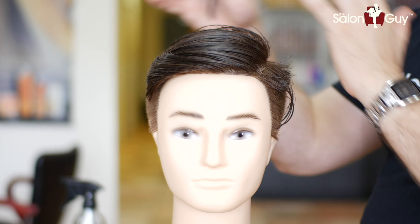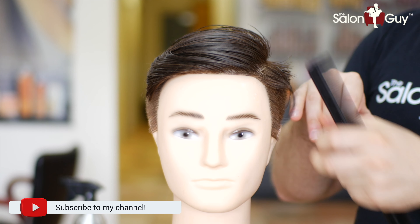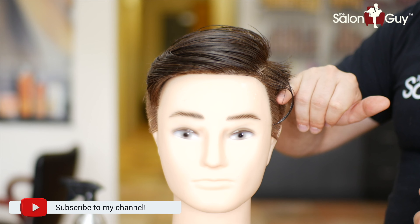I've created the parting right here first, just so I know where I'm going. Then I'm going to take a number three guard and buzz all the way around to the sides and to the back, just about right here.